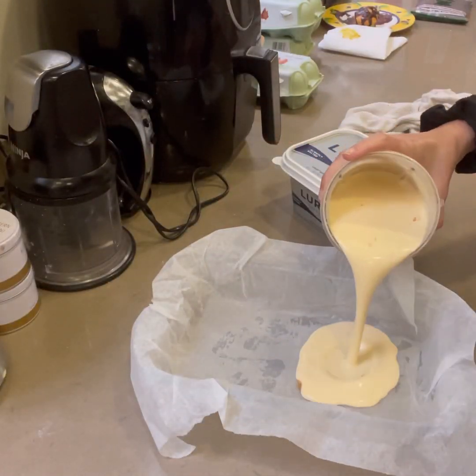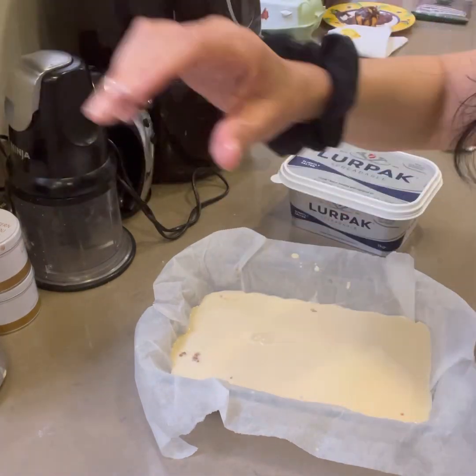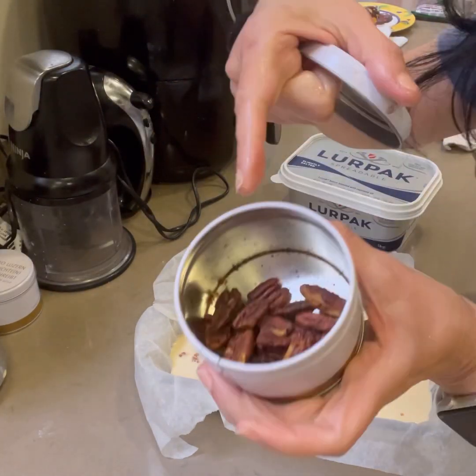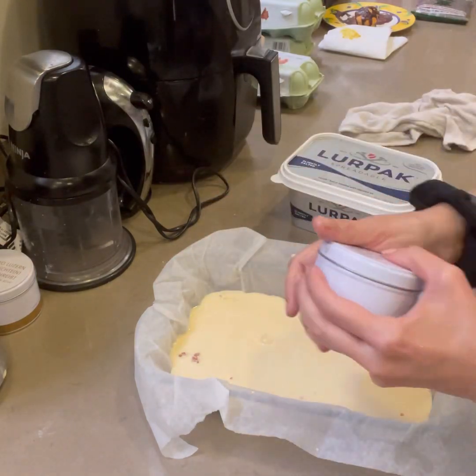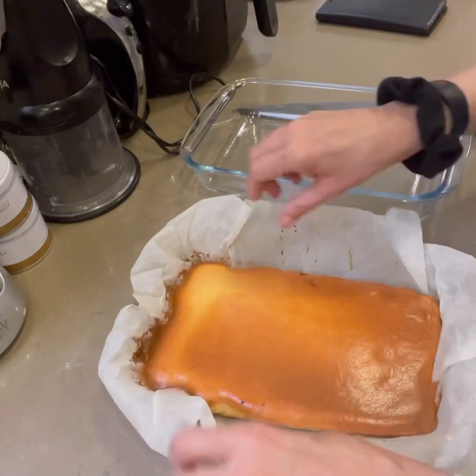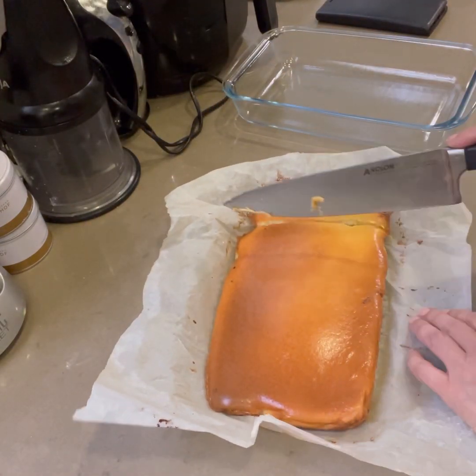Now we're going to pour this mixture in and it's ready to go into the oven at 350 degrees Fahrenheit or 180 degrees centigrade for 25 to 27 minutes. You can also add some chopped pecans if you like. Here it is after it's baked — it's going to be a bit soft.